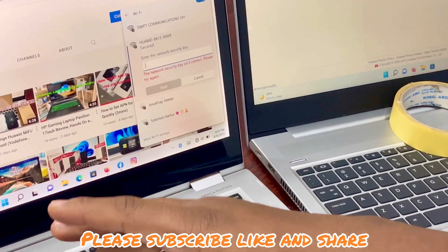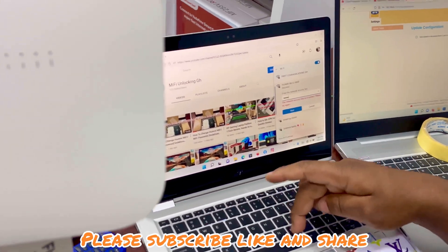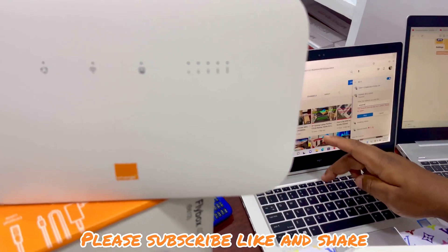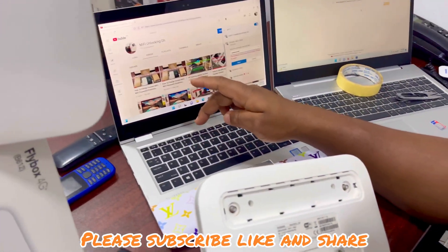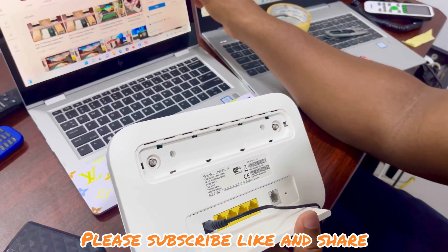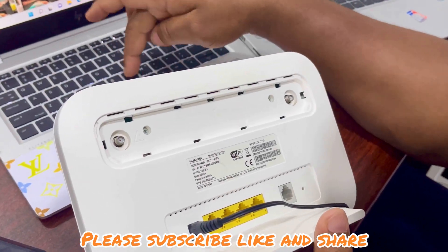Capital F, 9, capital N, capital L, capital R, 5, Q, 7, R, N.